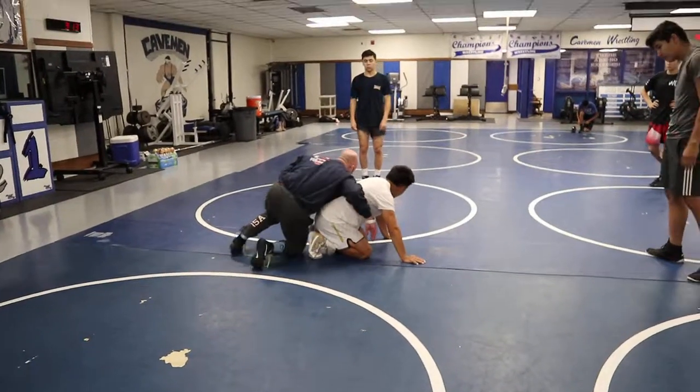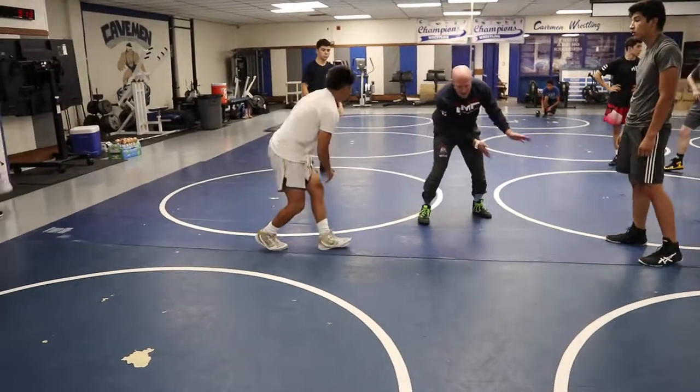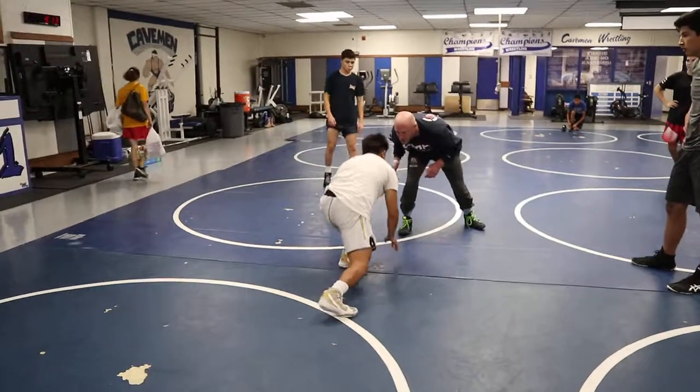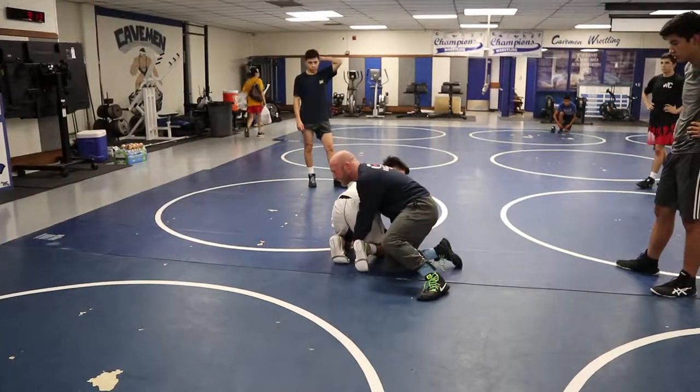My hand's knuckle blocking and I'm running around. So as this guy shoots low level, all I'm doing is my legs going across, so are my hands. He shoots low level — hands and foot go across. And now I'm hustling to an angle.